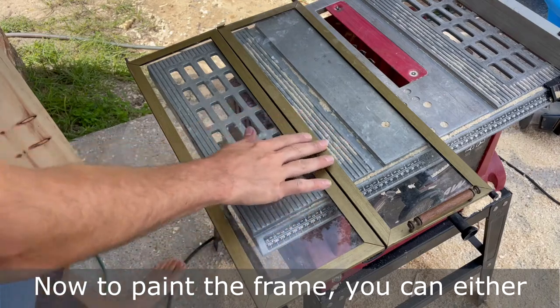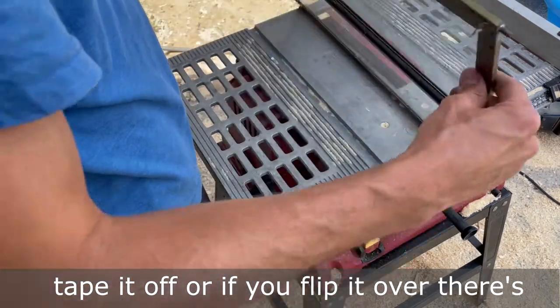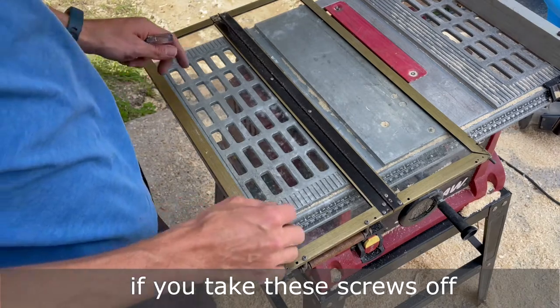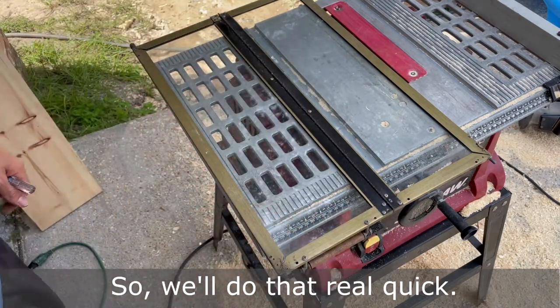Now to paint the frame, you can either tape it off, or if you flip it over, there's a series of little screws. If you take these screws off, then you'll be able to open the frame and remove the glass. So we'll do that real quick.